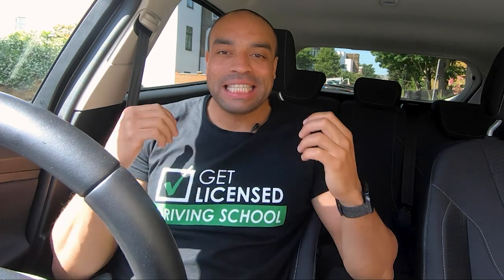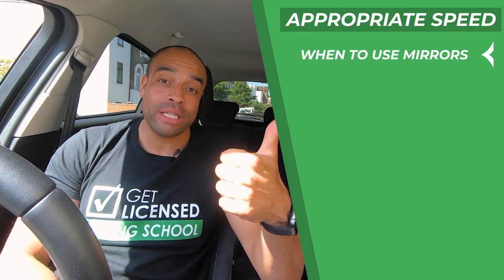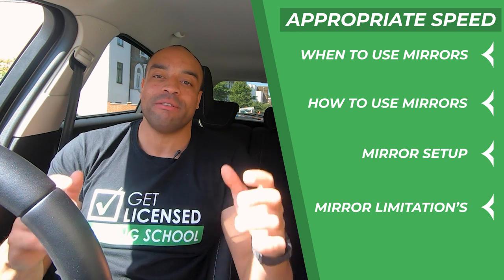What is up guys, I'm Francis the instructor and today's tutorial is on the biggest safety feature that you've got in your car: the mirrors. The lesson on mirrors should be done right at the beginning of learning to drive. You need to know when to use them, how to use them, how to set them up, and the limitations of the mirrors.